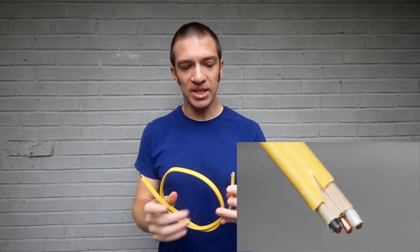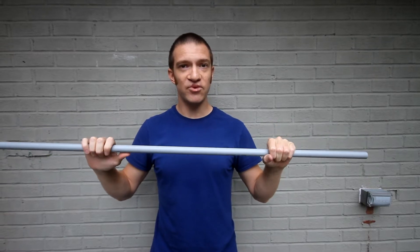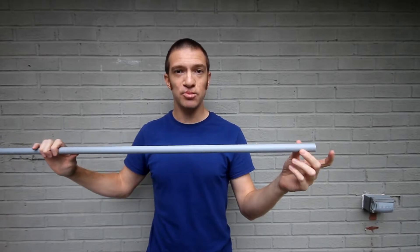This next one is a cable. You'll see it's a bundle of three wires covered with a PVC coating, and it actually has a little piece of paper inside to help you cut it more easily. The last one is a conduit — a piece of rigid PVC that performs the same function as the flexible sheathing, except it does not come with any wires in it.